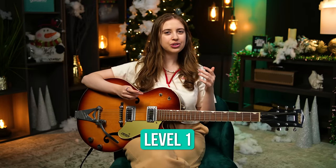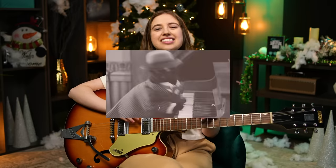I'll show you some open chords that will help you get through the song. We're just going to focus on the verse in this video, or the A section as the jazz cats would say.